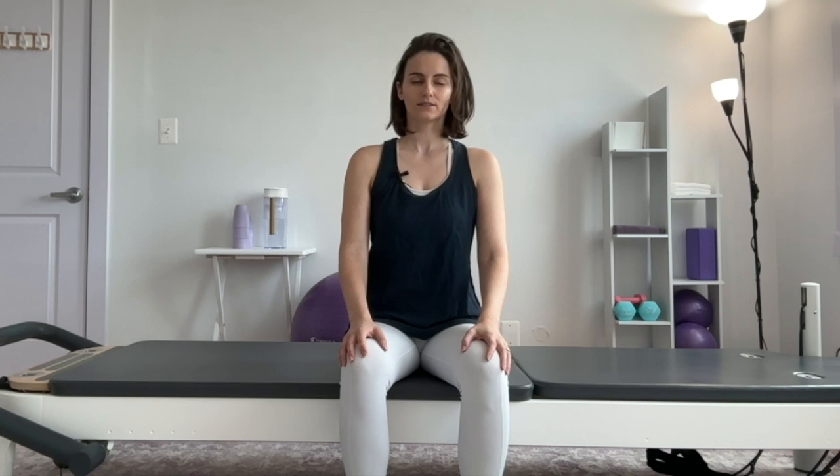Inhale. And exhale. And one more in breath. And out breath, making any adjustments that you find beneficial to you. On your next inhale, I want you to send your breath into the back of your rib cage. And exhale. Elongate the exhale.